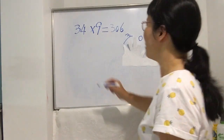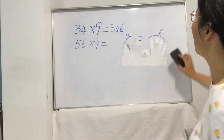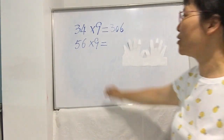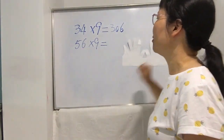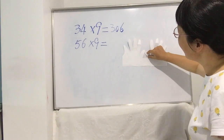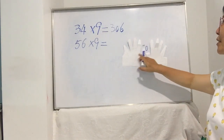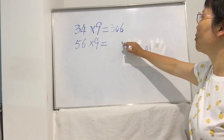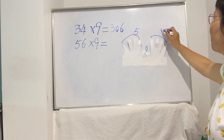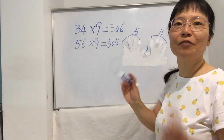Let's see another example: 56 times 9. The unit digit is 6. Count the fingers: 1 2 3 4 5 6. Bend this sixth finger down and put a zero here. From zero, the left side has 1 2 3 4 5 — five fingers. The right side has 1 2 3 4 — four fingers. So the answer is 5-0-4. Using your fingers, you don't need complicated paper work.